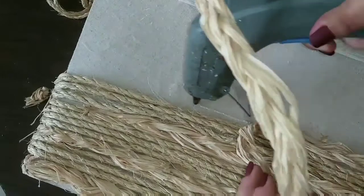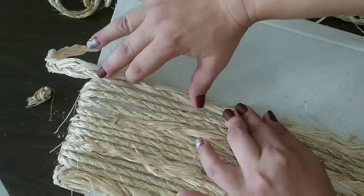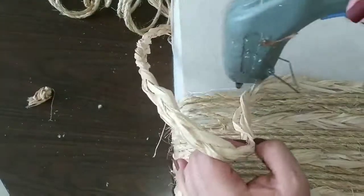You continue gluing and repeating your pattern all around your lampshade, just like that.